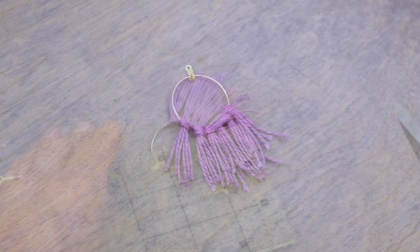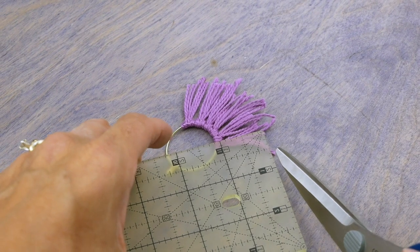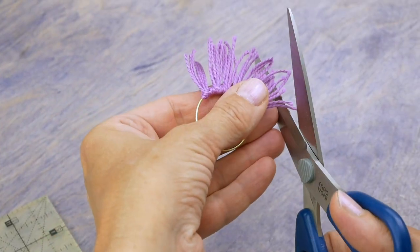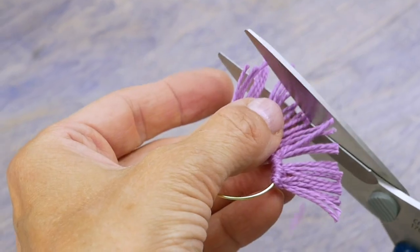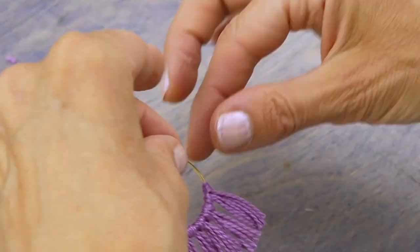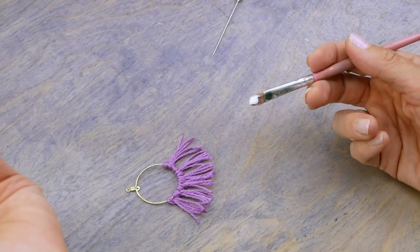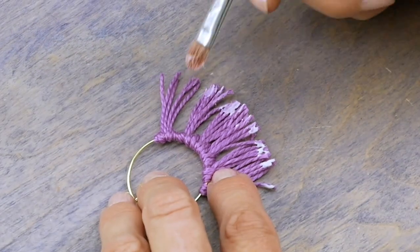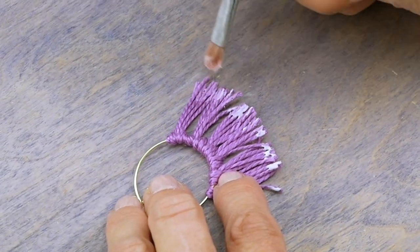Once the glue is dry, take a pair of scissors and trim the excess thread off to your desired length. Then take your Q-tip or paintbrush and dab white glue at the trimmed ends to prevent them from fraying. Leave to dry.